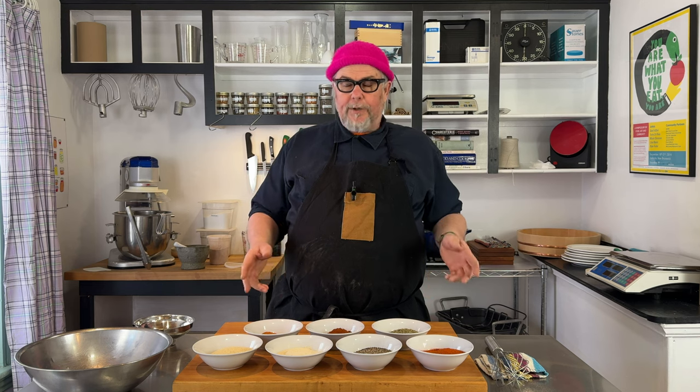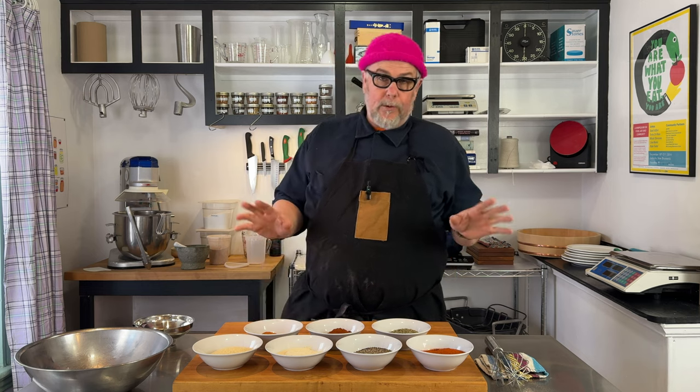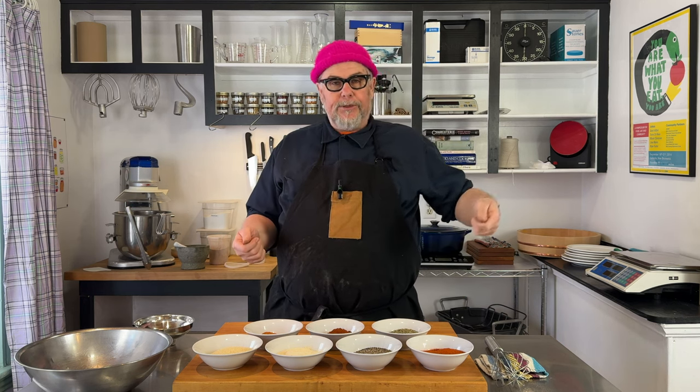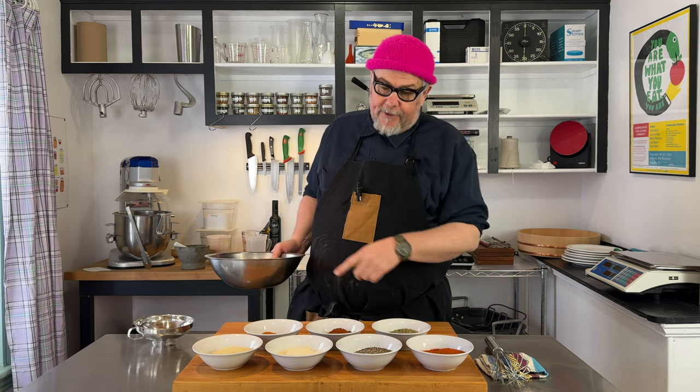This is all volumetric — it's just ratios, basically. I just use cup measures for this, although I normally use grams for everything. Basically, it's one unit of everything and half a unit of two things. By unit, I mean if you want to make a bunch, you would use a cup measure; if you want to make a bit, a tablespoon would be your measure. In this case, I use the half cup measure.